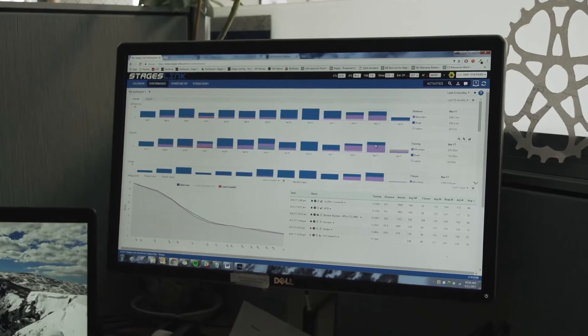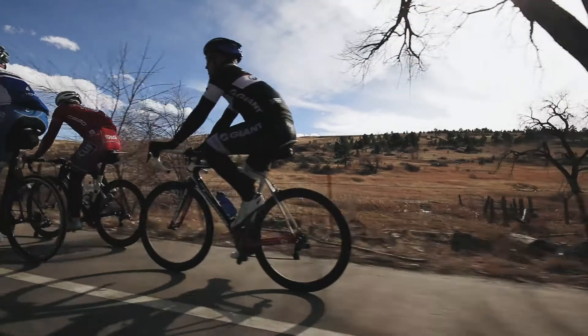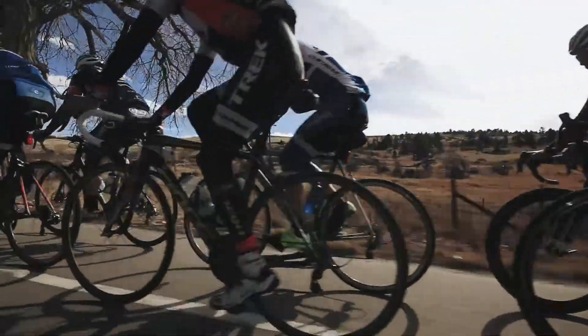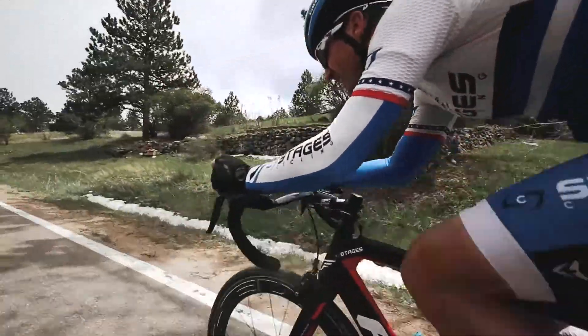Stages Link grew out of what was already a really strong data analysis platform, but we added in the things we needed to make a bike computer good, and we also put a Stages touch on what we thought the best way to train would be — for any user from Chris Froome all the way down to someone just getting into riding.